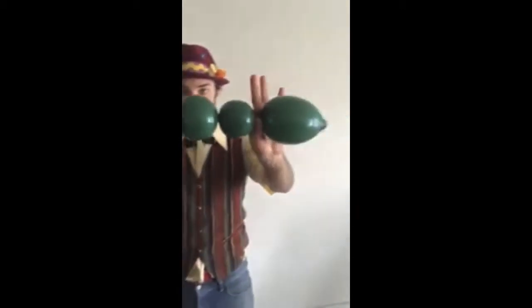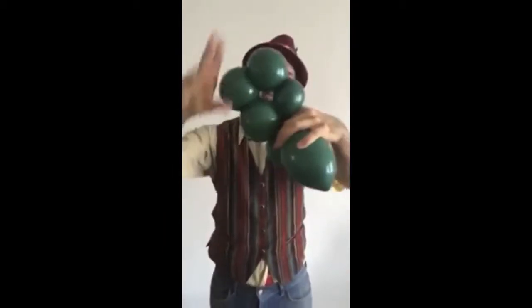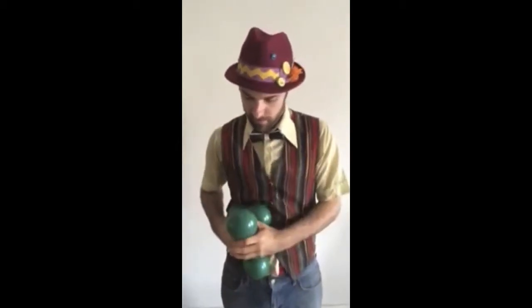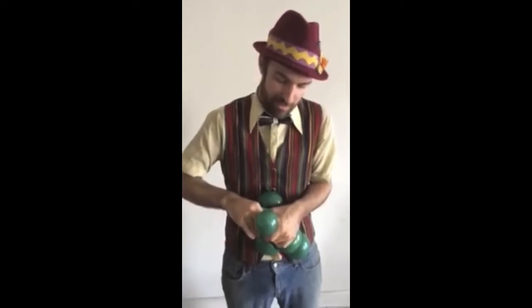Now you take those four bubbles that are like that and you tie them off like so. We're going to use this one — the one that has a little knot at the end — that has the nose. And this has the tail.